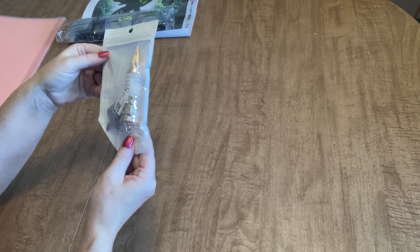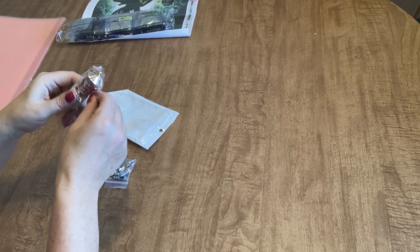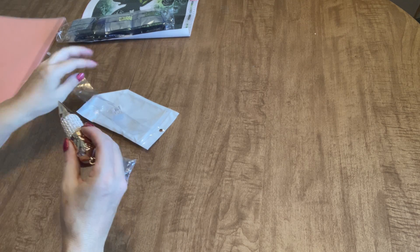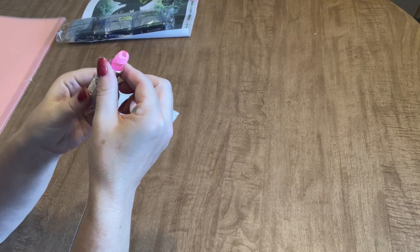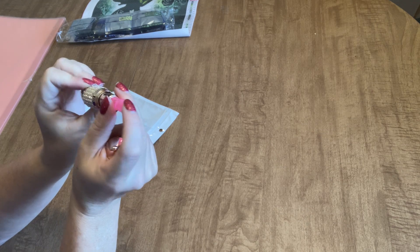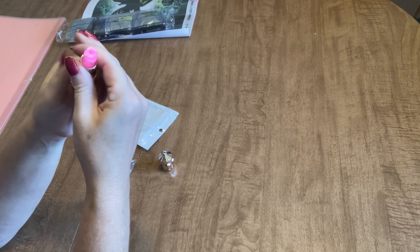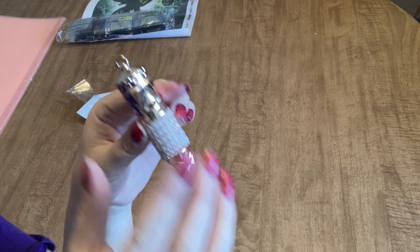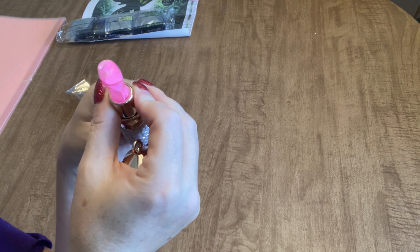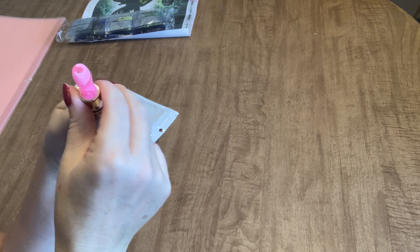The next thing they sent me is this diamond painting pen, and I'm anxious to get a look at it. Oh my gosh — it's like a lipstick! It twists up like a lipstick, and then here is the holder where you put your tip in. So you hold it like this — this is gorgeous, look at how pretty that is. You take the lid off, swirl that up, put your tip into the top, and then that's what you diamond paint with. That is too pretty — I would never have thought!